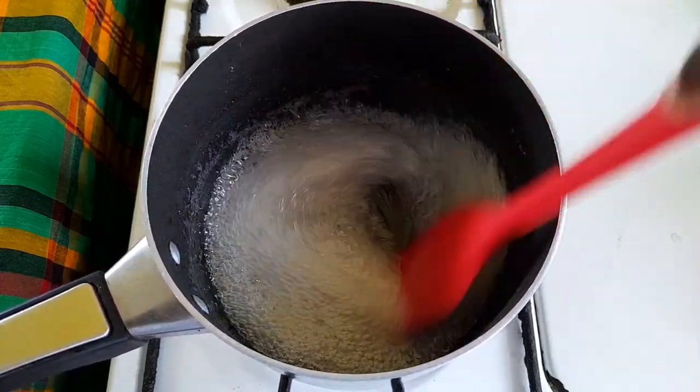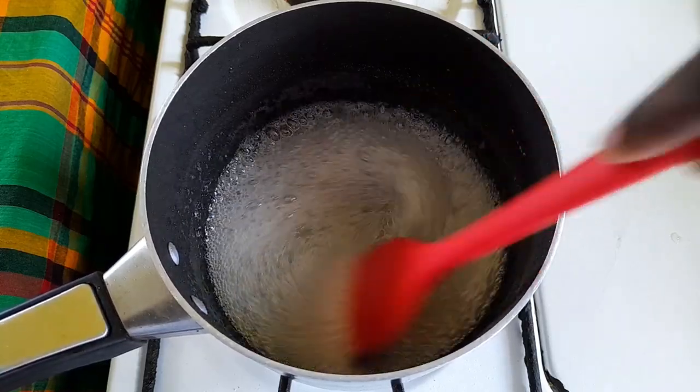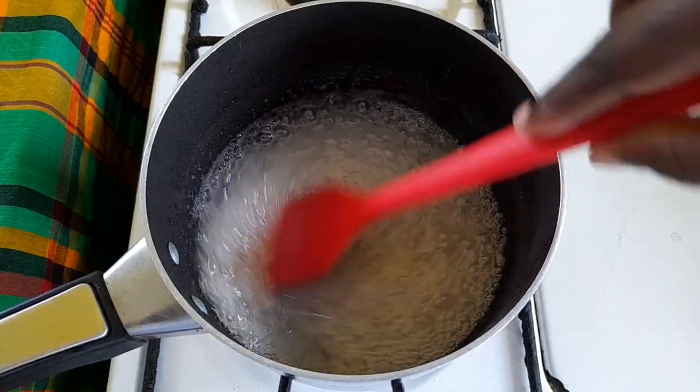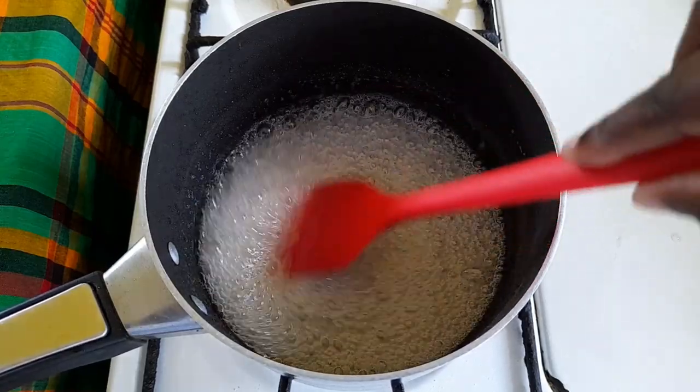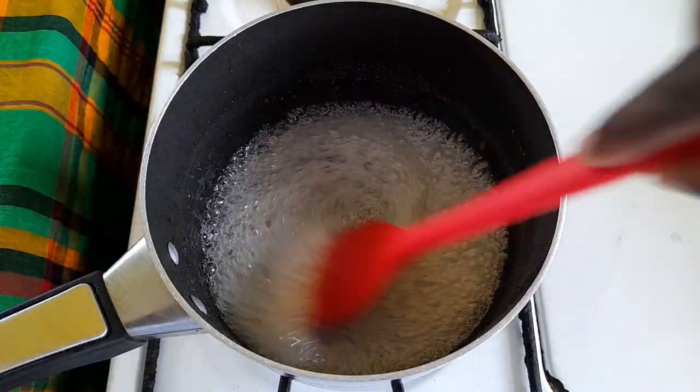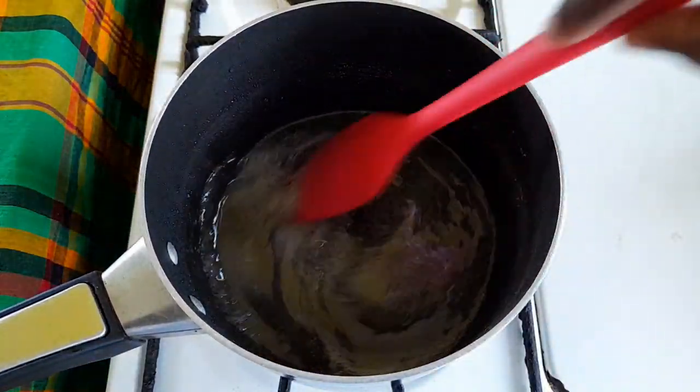Mix it around. Now we are going to turn off our stove, and we are adding one teaspoon of the peppermint oil. We're going to stir that in.